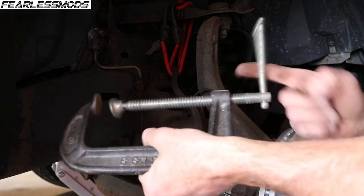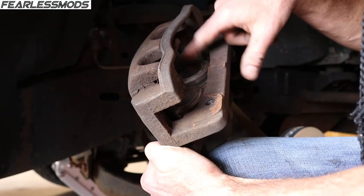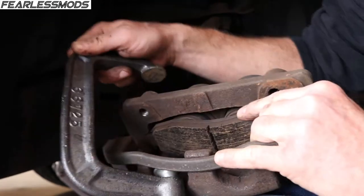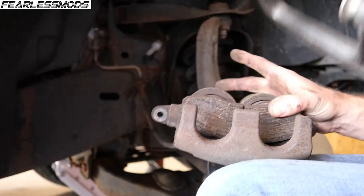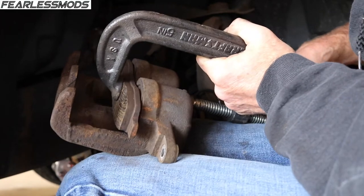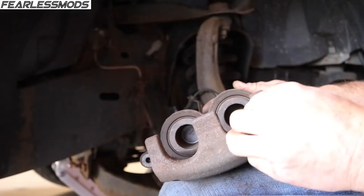You need a big set of channel lock pliers or a C-clamp — this works pretty good. These are the cups we've got to push back in. You can see the cups are protruding out a little ways. The easiest way when you've got a double cup like this is to take your removed pad, put it in there the way it goes, make sure it's in the channels. Put the pad up against it, and ideally clamp right in the middle — come in from this side so we press them evenly. There we go, we're bottomed out — you can see both cups are completely in and even. Now just take the clamp off and we are ready to go back together.